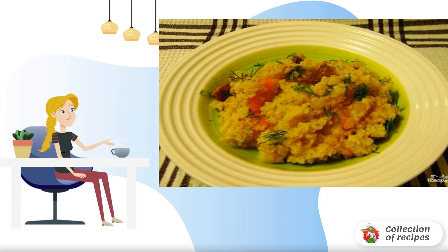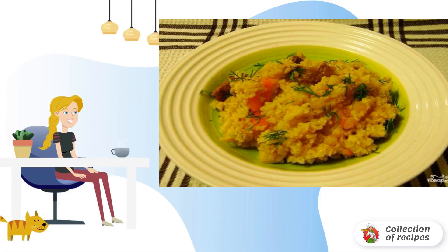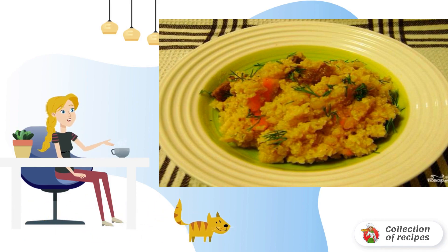Millet is a valuable and healthy cereal that should be included in your diet more often. It goes well with meat, and the dish turns out very tasty.